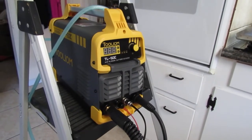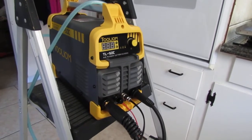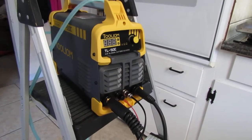I already had the welder from the same company, Tool Ion, and I've already got a video up on that as well if you want to take a look at it. That turned out really good — I'm really surprised how well that machine can weld.